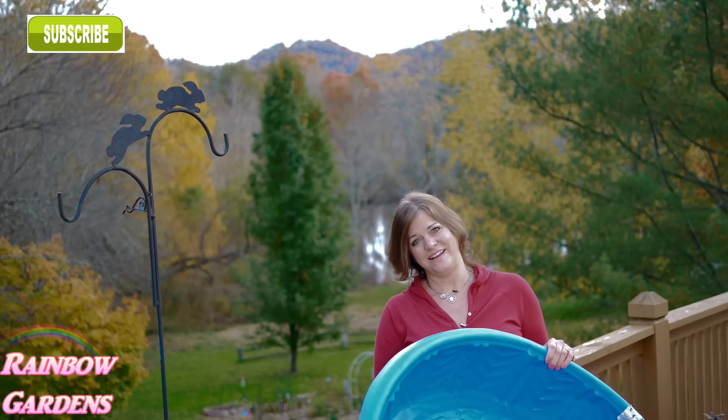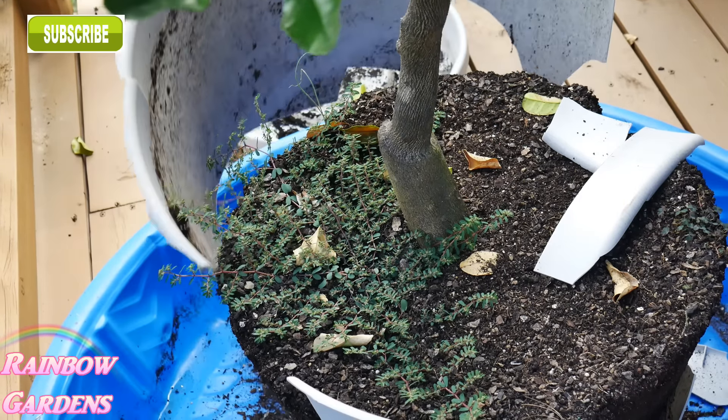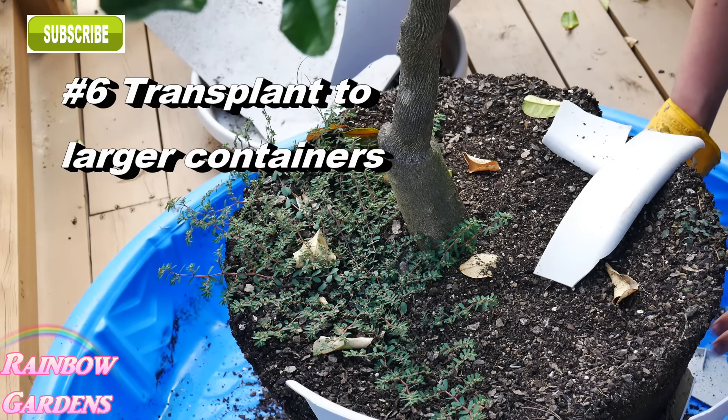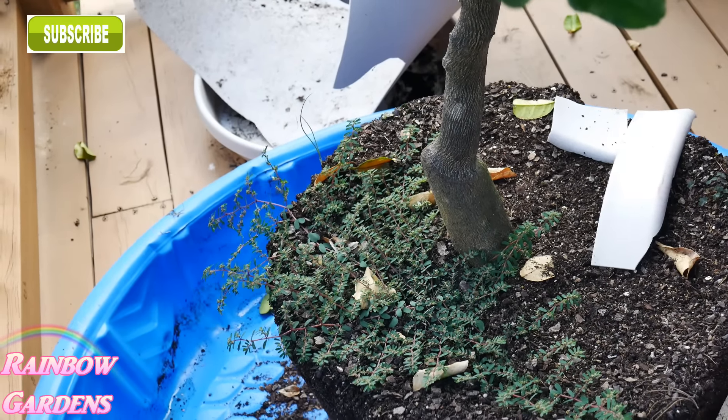You may have seen me recently transplant some citrus trees up to larger containers. This was great because my containers are on a deck that doesn't have a water spigot or any easy way to clean up a mess after potting work. The wading pool makes it a lot easier — I can just move things up into the larger containers right there. One of the containers was so old I had to break it apart, and this kept everything nice and clean.